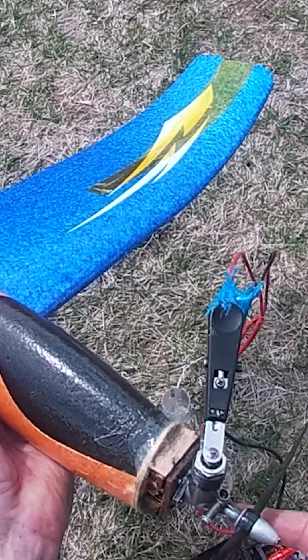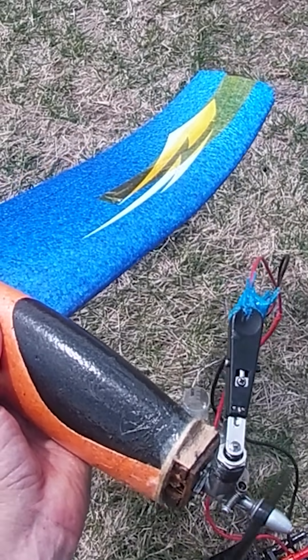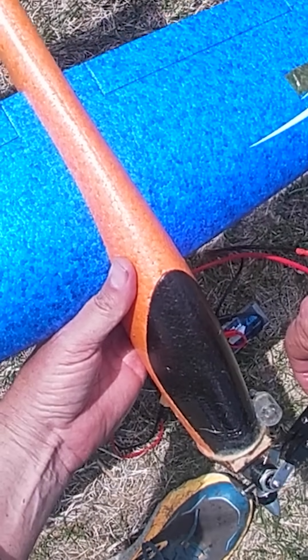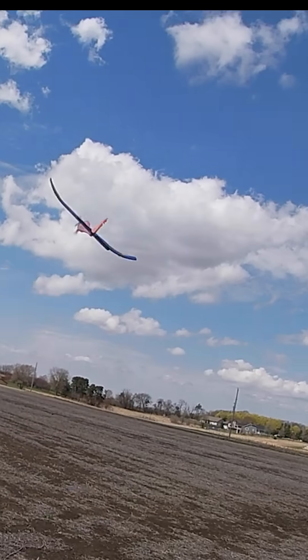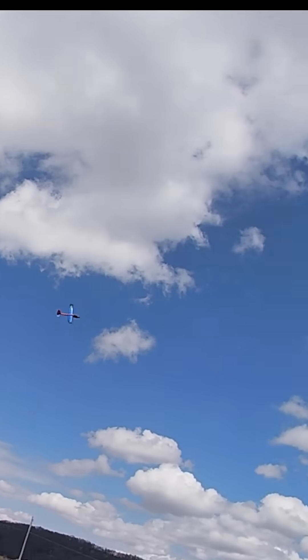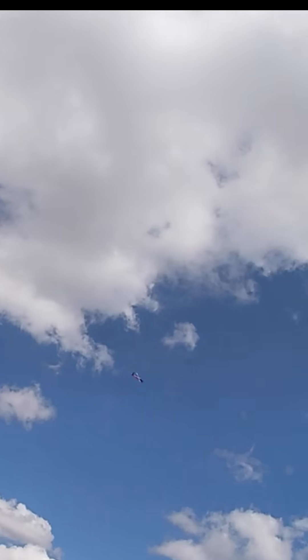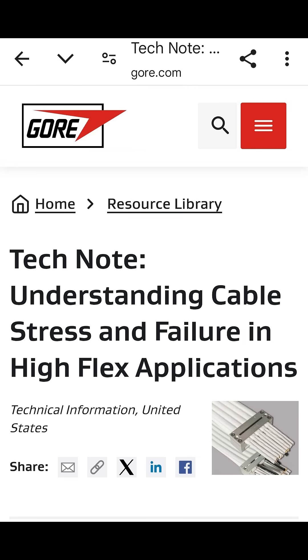I put an OKCUB 049 engine on a foam toy glider to fly free flight, and I had a heck of a time getting it started sometimes. I realized it was an intermittent connection — sometimes it would light the glow plug and other times it wasn't.